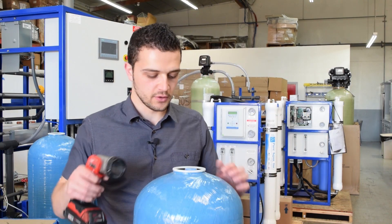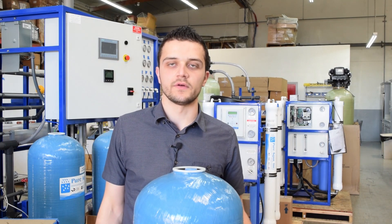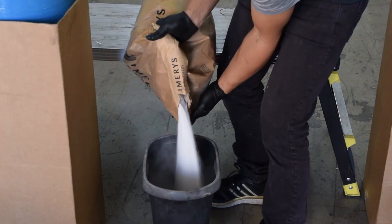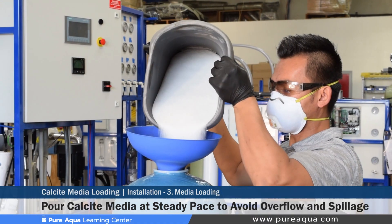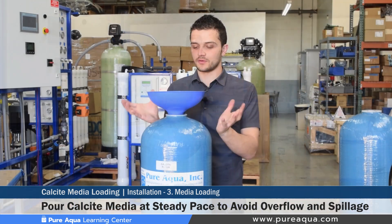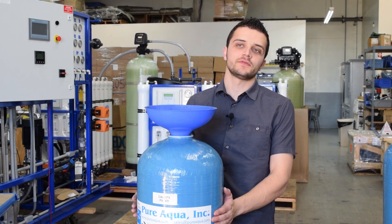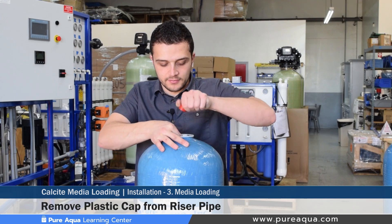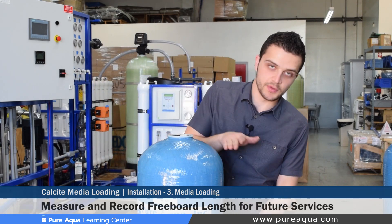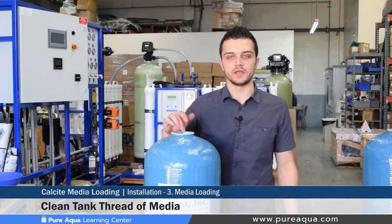Once you've determined that enough gravel has been loaded and double checked visually, it's now safe to proceed to step three: loading the filtration media. As you're pouring your calcite media into your calcite filter, you'd want to make sure that the rate at which the calcite is coming out of the bag matches how fast it's going into the tank, to avoid any overspill and to ensure all your calcite media is utilized. Once the proper amount has been loaded, go ahead and remove your funnel and protective cap, physically measure how much freeboard you have, and document that for service and maintenance purposes. Then clean your tank thread of any excess calcite media fines.